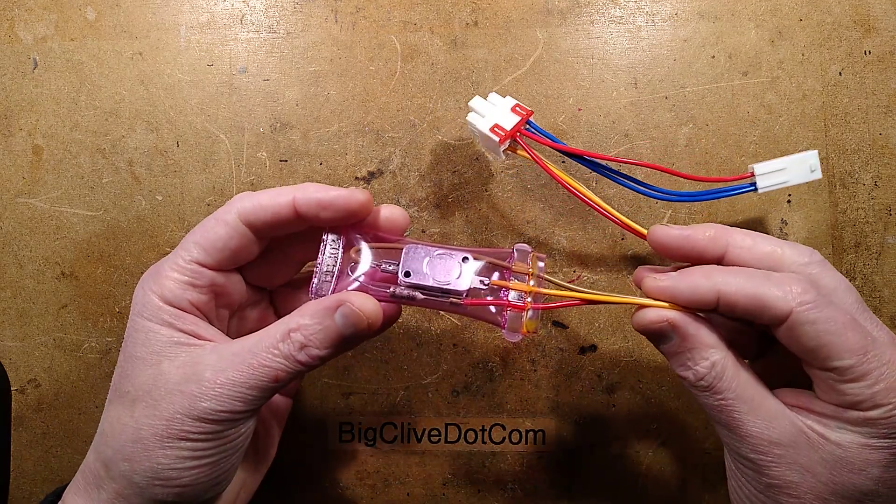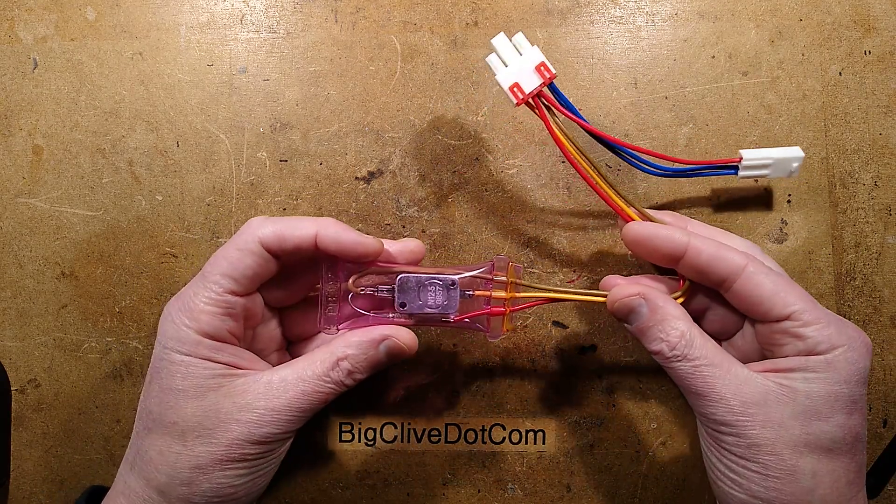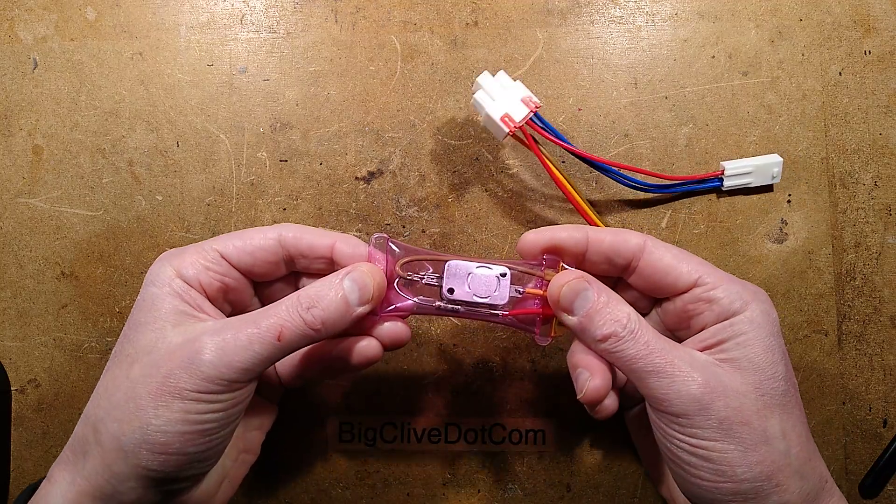Let's take a look at a defrost thermostat. You might find one of these in your fridge or freezer, and it's in a very cost-engineered package.